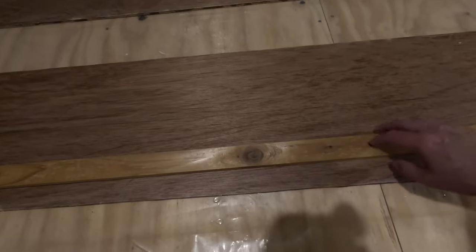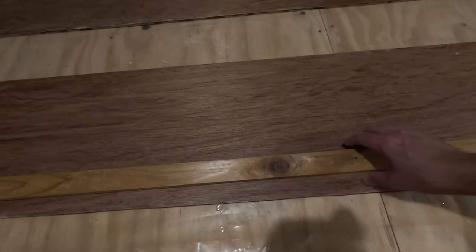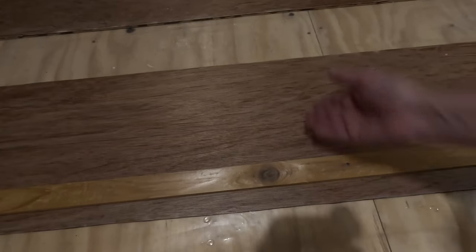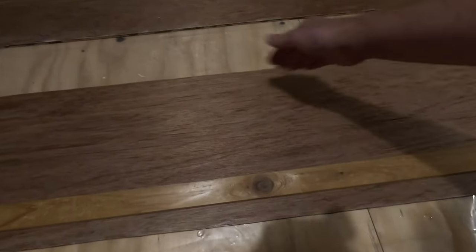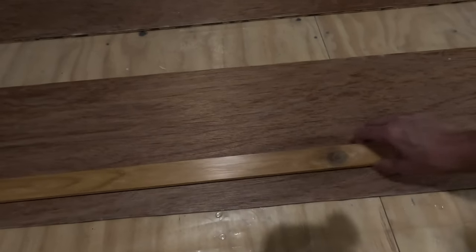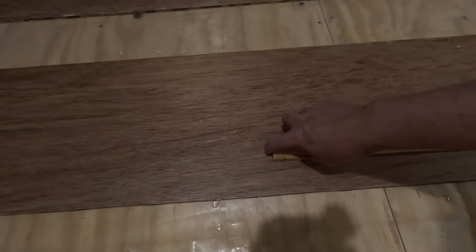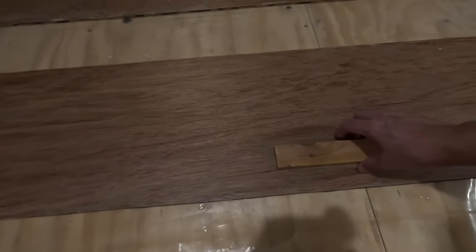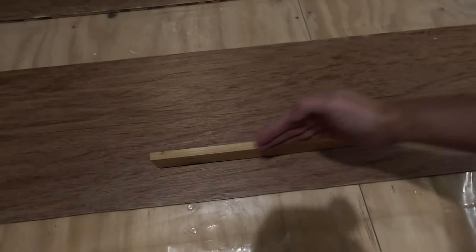I also want these strips to be different lengths. I don't want them all to be the same length because when we go to join them up I don't want all the joints in a straight line — I want them to be staggered at various places. To join these up I'm not going to do a butt joint where you just put two pieces end to end.